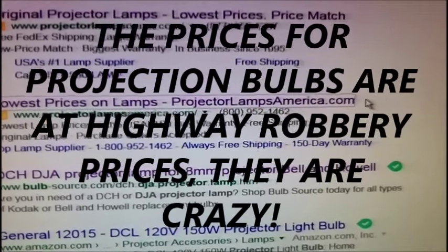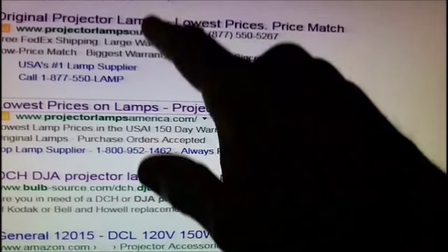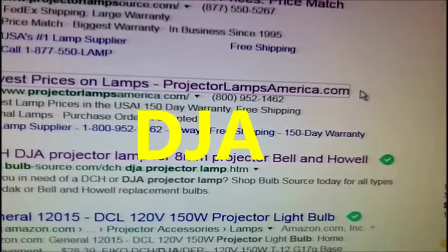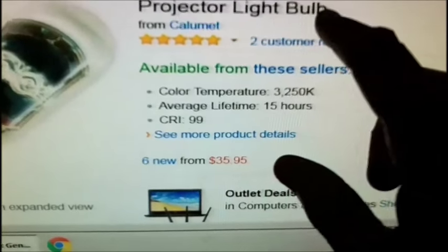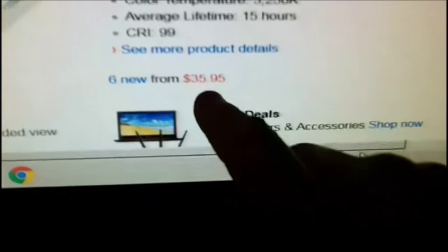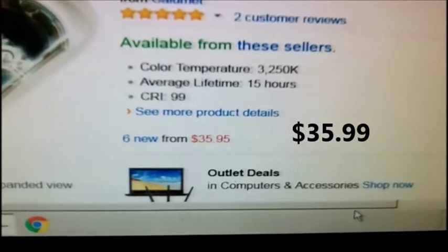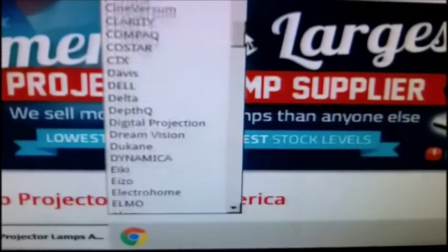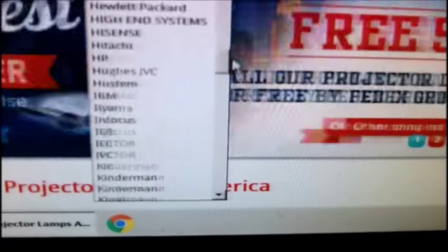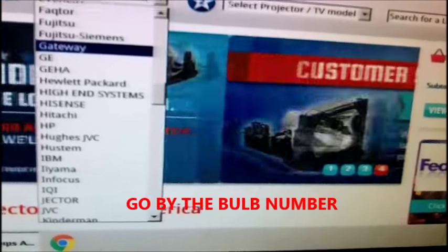You've seen some of my work that I've done on this GAF AnscoVision Model 588. The bulb that the projector uses — what's in there now — is a DJA. This is not the same number, but I guess it crosses over DCL. I wanted to show the cheapest replacement — it's $36. If you try to find a bulb by manufacturer, there is no Ansco and there is no GAF listed. You can't get a bulb for a GAF by manufacturer name — you have to go by the number.